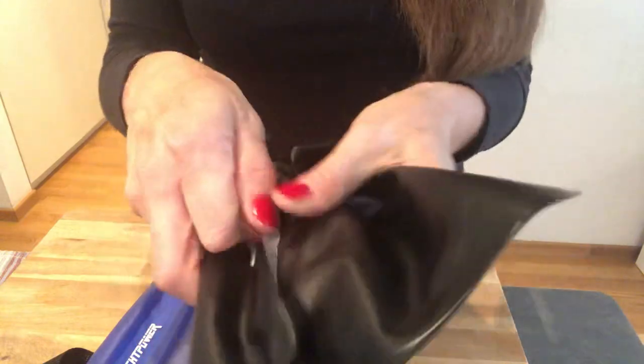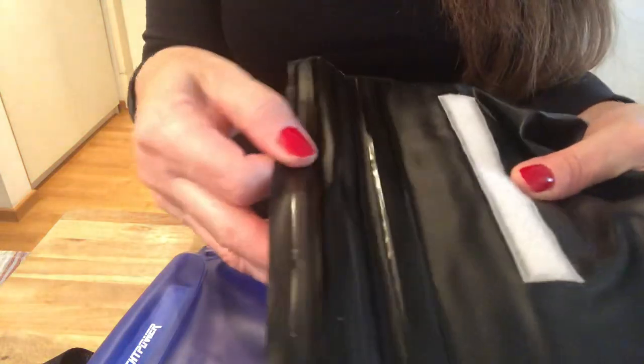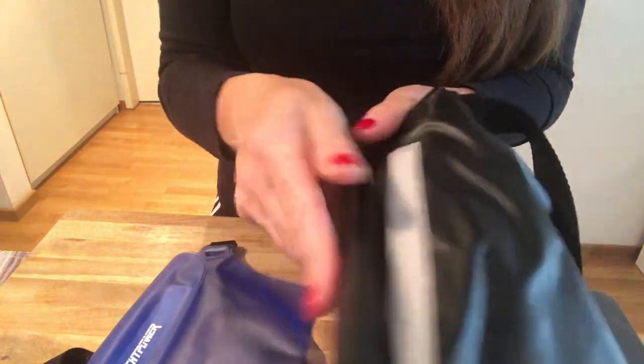Let me show you the construction. When you open this, there's a very strong Velcro. And then underneath the Velcro, you'll see about three Ziploc-style closures. That's the trick to this — it has three Ziplocs. You have a folding and then an overlay of the Velcro.